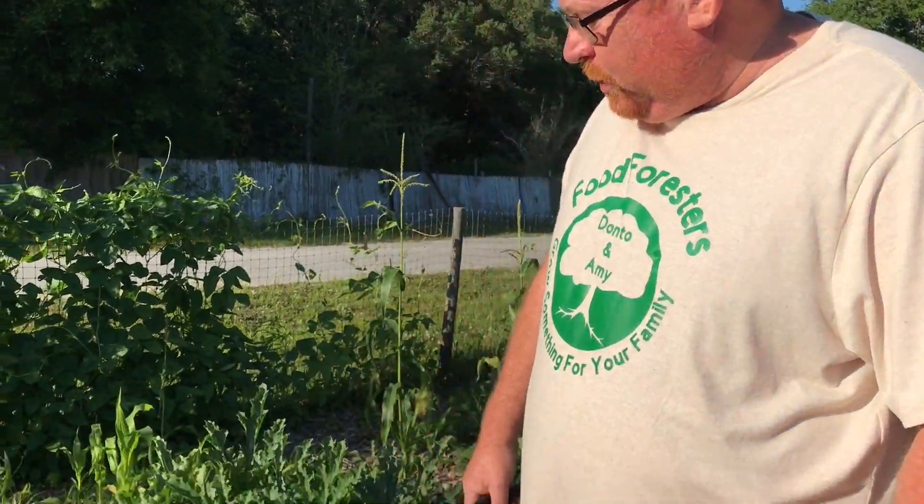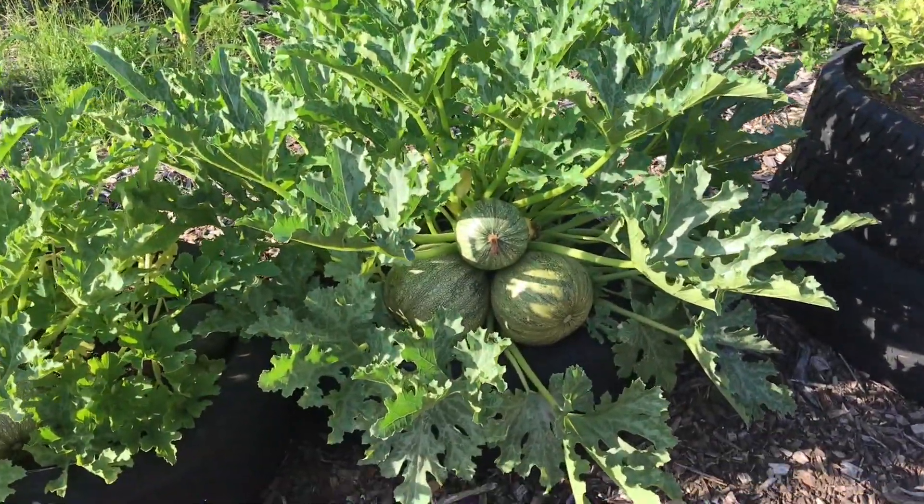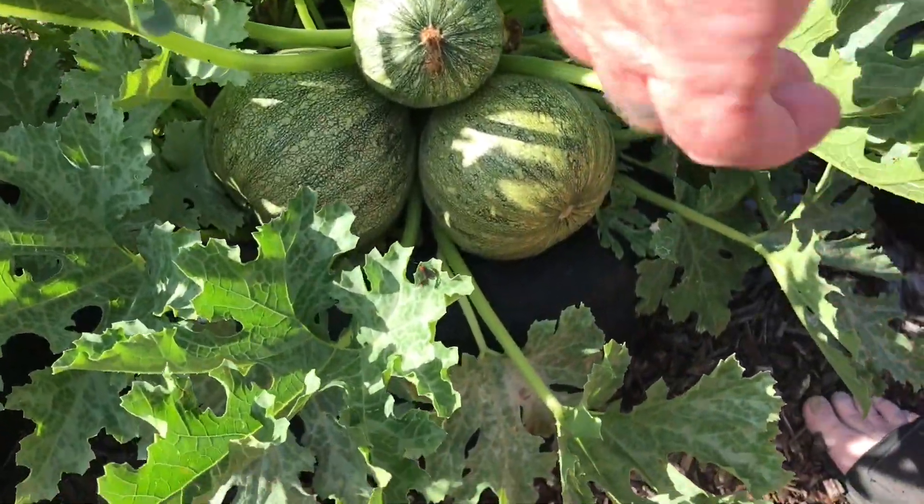Okay, we're going to harvest some of our zucchini. This is the eight ball zucchini. You're supposed to harvest them.